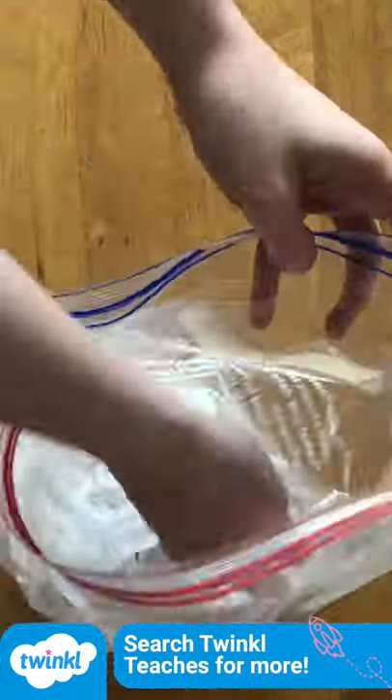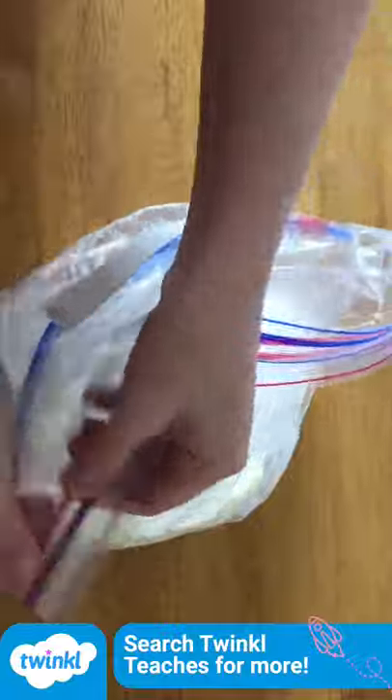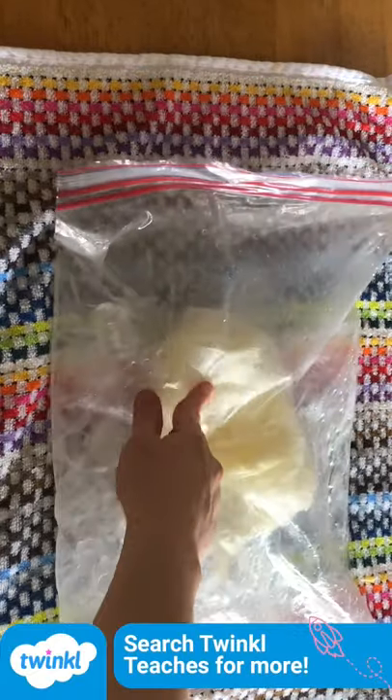Then take a larger bag, add lots of ice and some salt. Then put your ice cream mix bag inside the larger one. Shake the bag vigorously for about 10 minutes until it starts to go squishy and like ice cream.